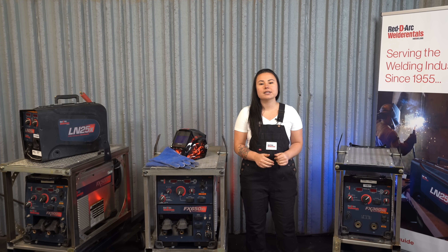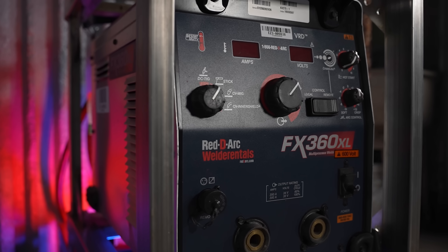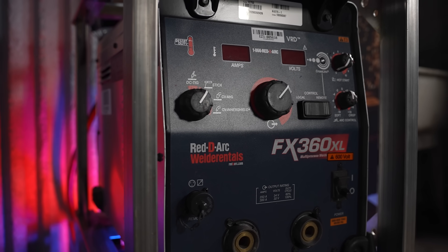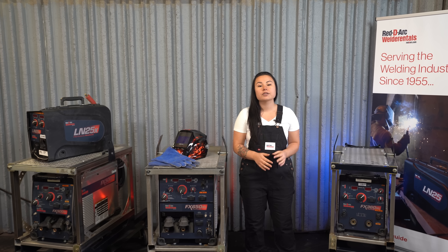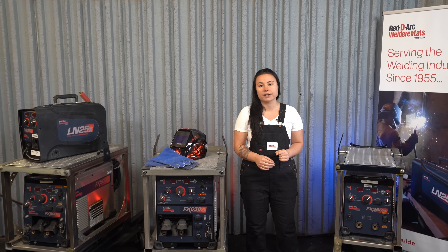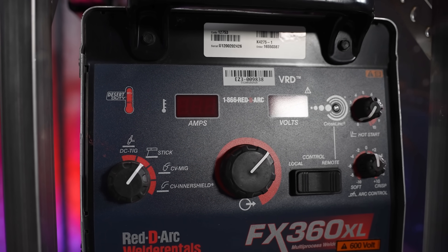In the field, the FX360XL is a rugged multi-process power source. This model stays reliable and offers much more than other inverter-based welders in its class. In the shop, this model is made to work with all 42 volt feeders for your factory applications. It is also compatible with arclink digital feeders to provide synergetic pulse-MIG modes and memories for quick setup and seamless connectivity.